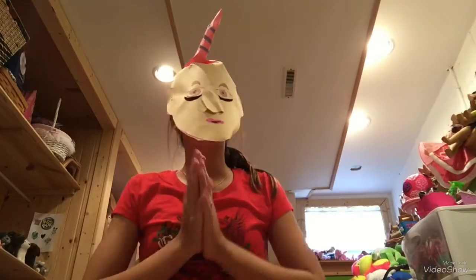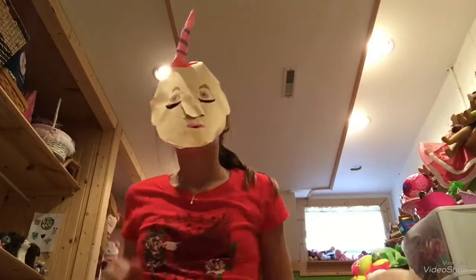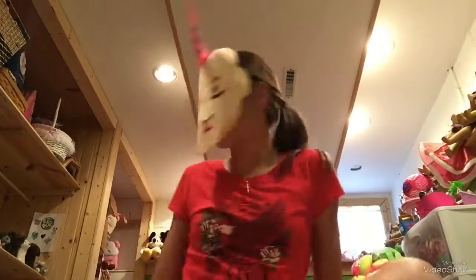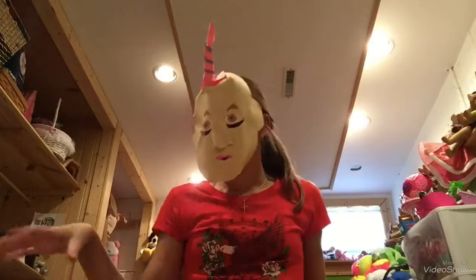Hey guys, it's Superstar Toys back again with another video. So before this video starts, I just want to say thank you all so much for taking just a little bit of your time to watch this video. So I just came back from the dollar store, and I got some goodies that I thought I'd show you.